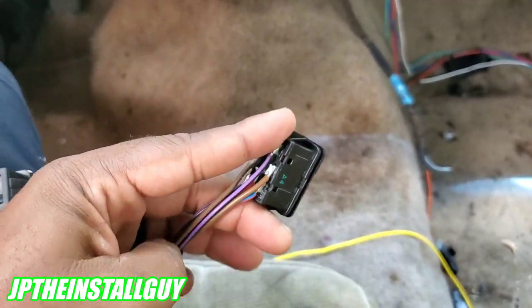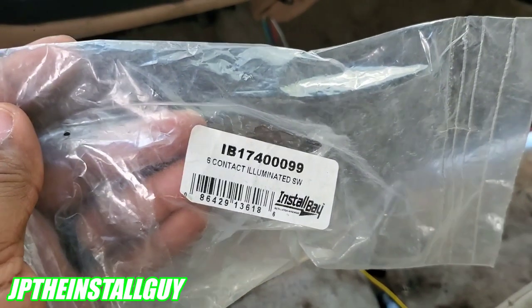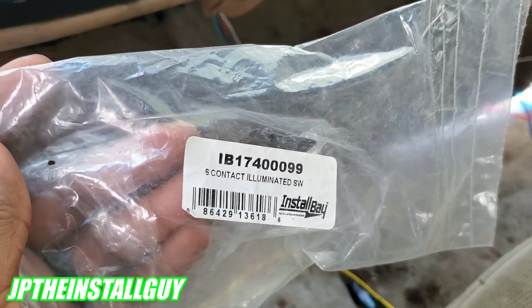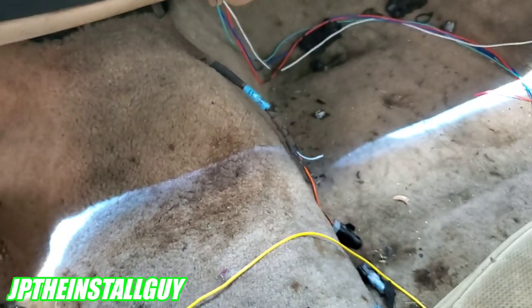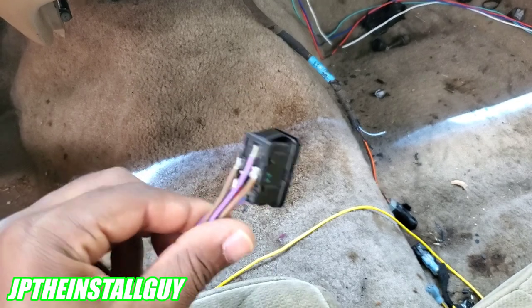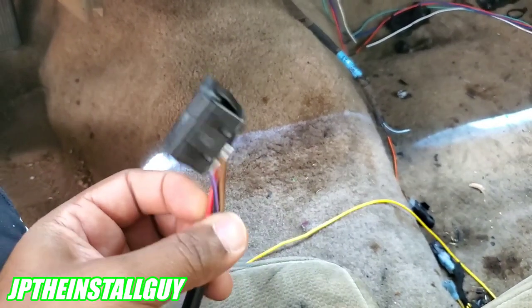When I bought these, I found out they only came in a bag like this. It's from Install Bay — the model number is IB174099. You can get those from eBay or Amazon; I'll try to put those links in the description. But it doesn't come with any type of wiring instructions.